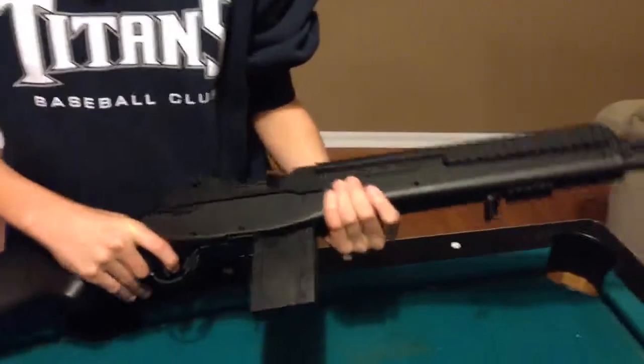It's a really good gun actually — all plastic, really strong plastic. $50 on Amazon.